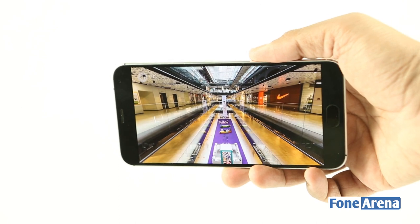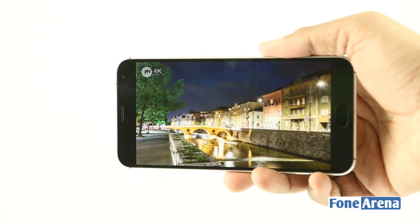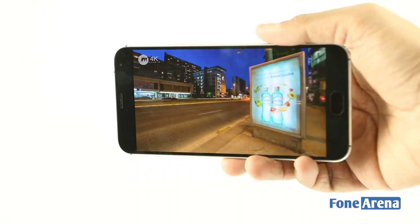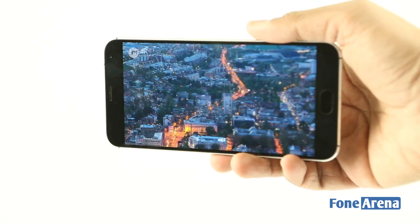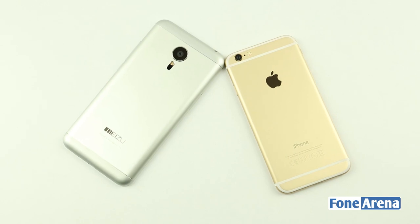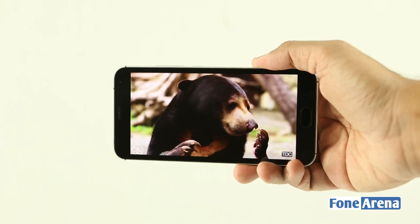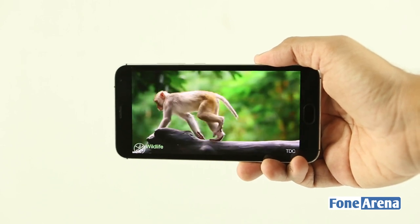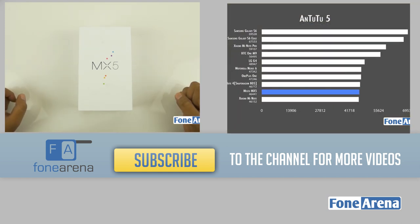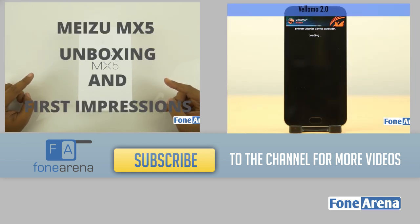The Meizu MX-5 is truly a flagship device despite its low price — it has great design, looks beautiful, takes decent pictures with fast autofocus, supports fingerprint authentication, and delivers an accessible flagship experience without too many compromises. Of course, you'll need a case to safeguard the metal and glass, and you'll have to deal with limited storage options. But at this price range, the Meizu MX-5 is highly recommended and should be on your list of choices. Hit the like button if you enjoyed this and subscribe to the channel for more videos like these.